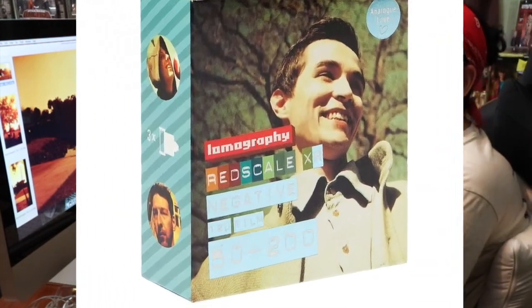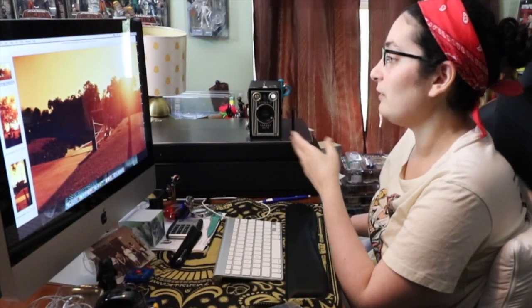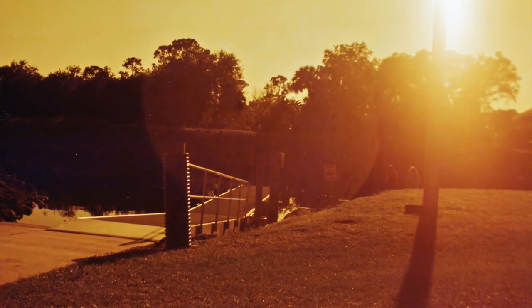I used a roll of Lomography red scale film — I had never used it before and I was really surprised and ended up liking it. This first picture I took at the park was in direct sunlight, which you're not really supposed to do because direct sunlight will obviously cause a glare. I was standing behind a tree so I didn't notice the direct sunlight — it must have just been hitting my lens. But you can see there are two little girls sitting there fishing and I thought it would be a nice landscape.